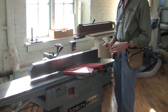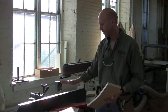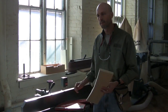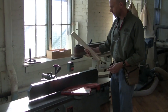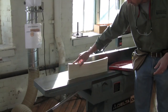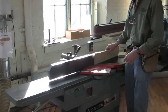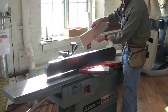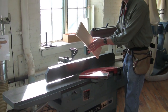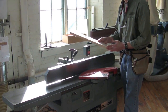We want to, as quickly as possible, get the pressure on the piece of wood transferred to the outfeed table, not on the infeed table. If I run this board the wrong way through here with the bow facing up and keep all my pressure on the infeed table, what's going to happen is I'm going to run it through and it's going to come out looking exactly the same as it did going in.